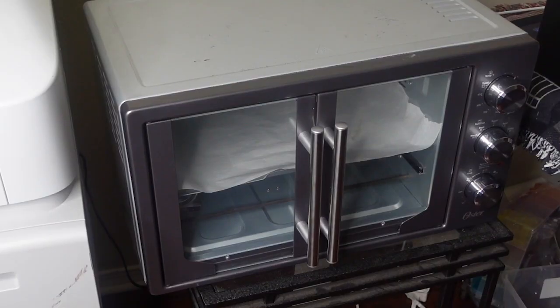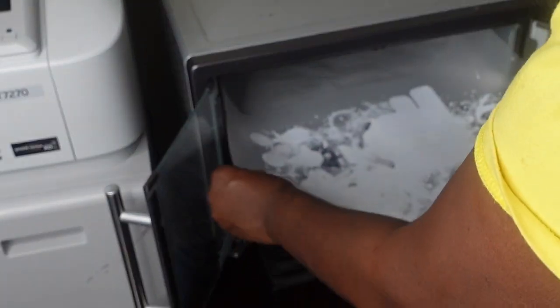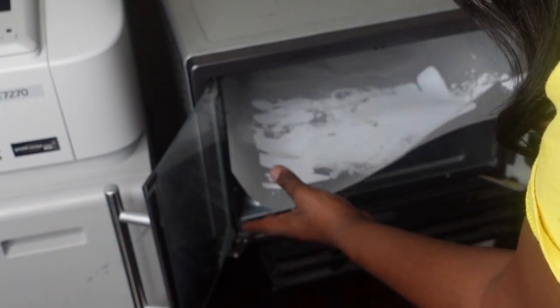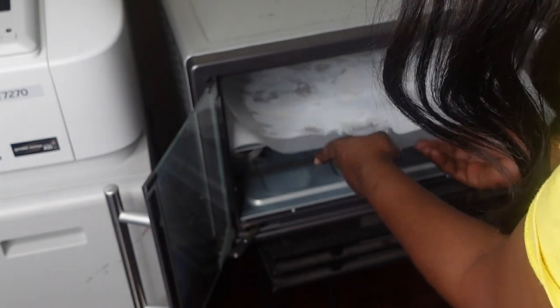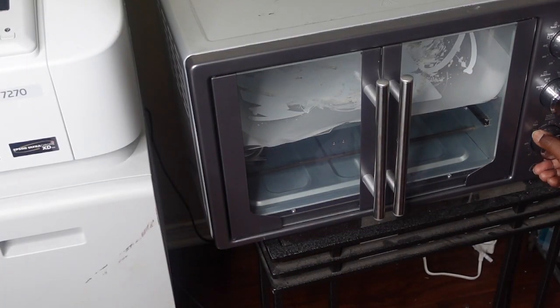Here we are at my oven. I'm going to put my DTF print in the oven at 250 degrees for about two minutes. I'll place it on the top shelf — notice I have a piece of parchment paper at the bottom to keep the film from touching the metal shelf. Two minutes and we'll wait for it to go off.